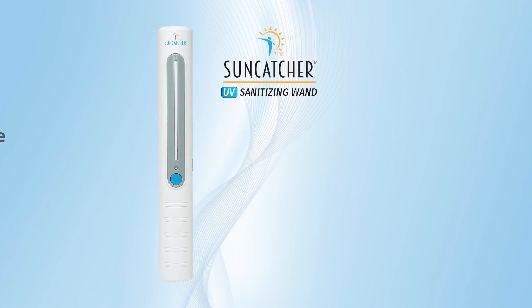The Suncatcher Sanitizing Wand from Waters Industries, innovation to help your family stay safe and healthy.